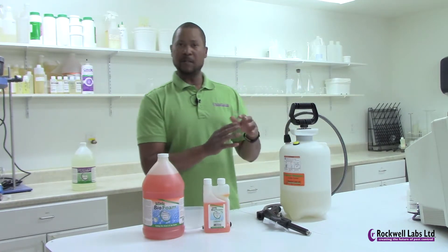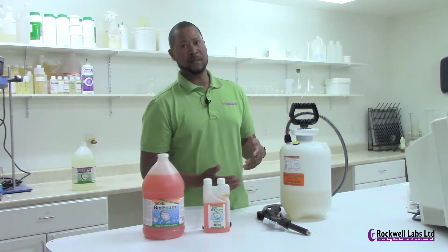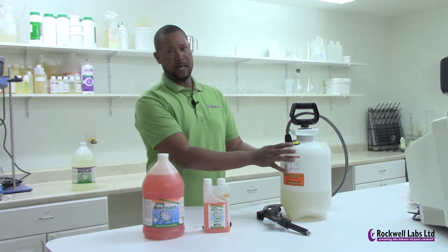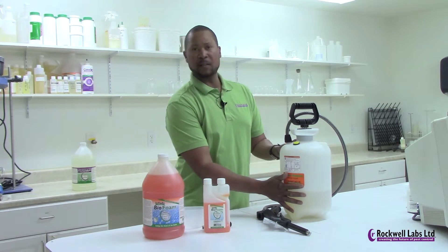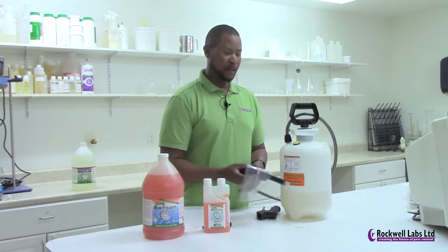You also need to clean out the tank fairly frequently. Don't let a soapy solution stay inside the tank for extended periods. If you're not using it the next day, go ahead and dump out your solution and rinse out the tank with slightly warm water. If you're mixing a pesticide with Outlast Pro Foam, use a tank neutralizer or pesticide cleaner and rinse thoroughly. Also put a gallon of water in and pump it through the hose and sprayer to flush out everything on a fairly frequent basis.